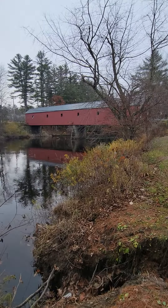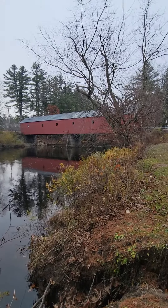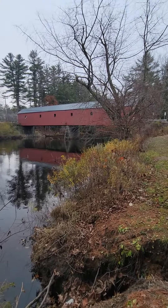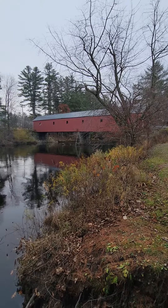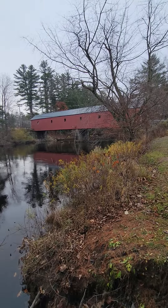Hey everyone! Today we are at New Hampshire Covered Bridge number six. It is known as the Sawyer Crossing or the Crescent Bridge. We are in Swansea, New Hampshire. As you can see, this is kind of a long bridge — it's 158 feet 5 inches long.